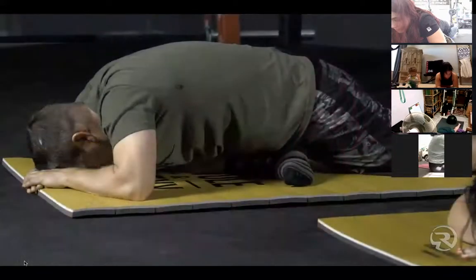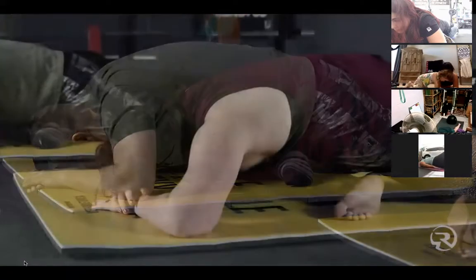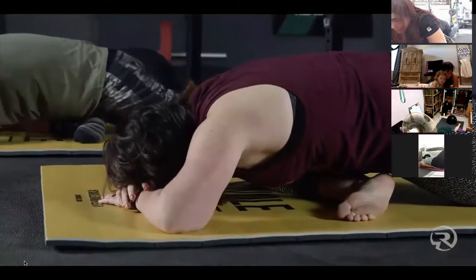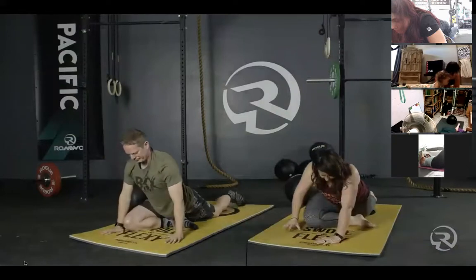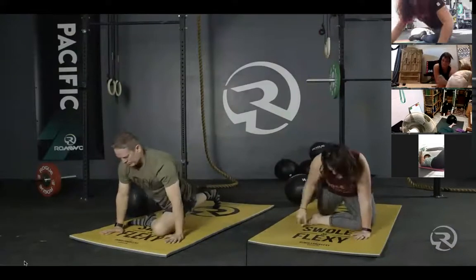30 seconds from here. Last time, please change to the left side. This will be our last side of our last pose, for one minute.